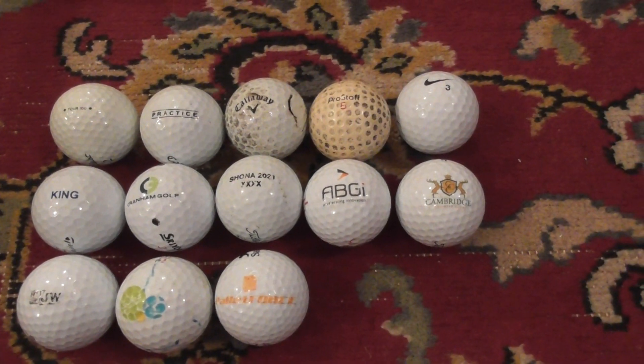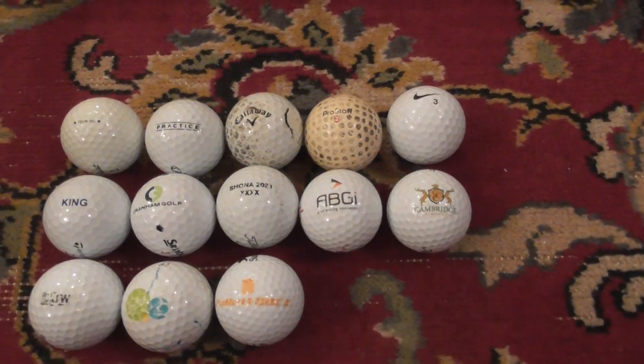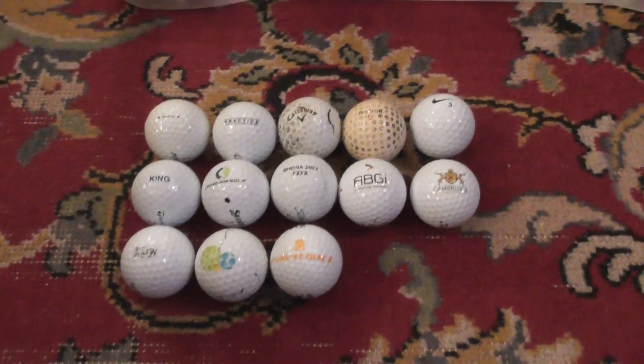Hello folks, just going to show you a few more logo golf balls I found recently and a few normal golf balls that are unusual for different reasons. I'll do the logos first.